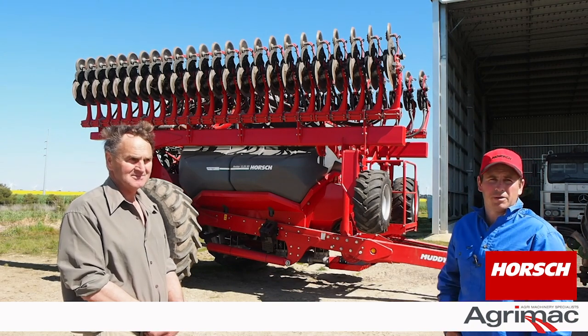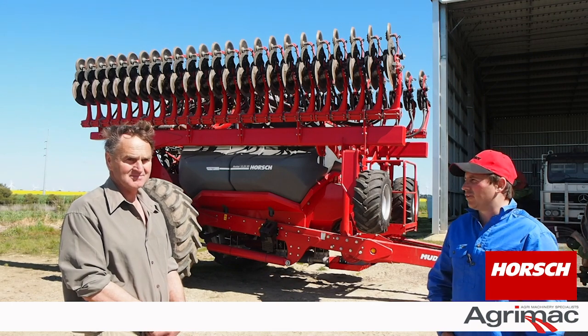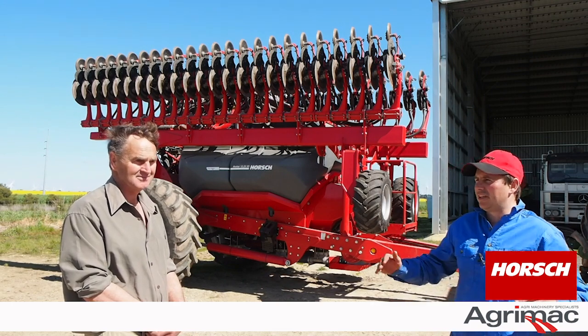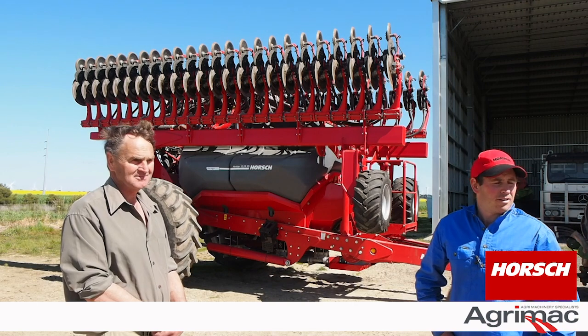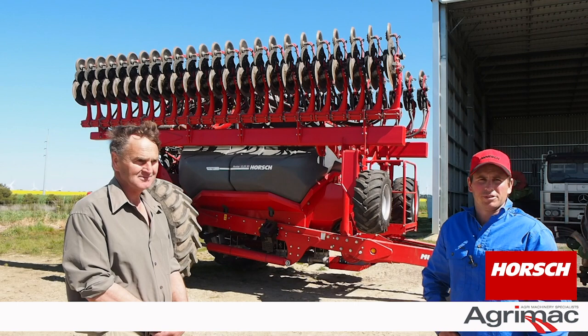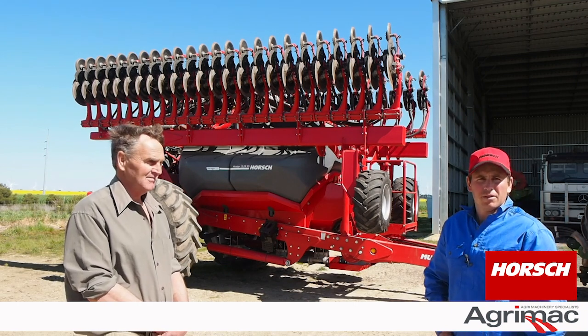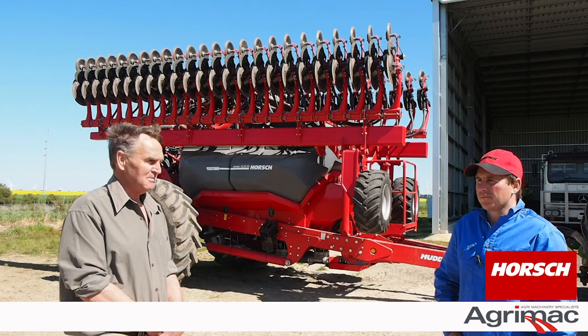It's exactly the same as any tug-along sprayer. It is very good for our tight roads — we've got trees down our roads, a river to cross, and a bridge to get across. It's a very neat machine, and for backing into the sheds or anything. And Rob even lets me drive it.